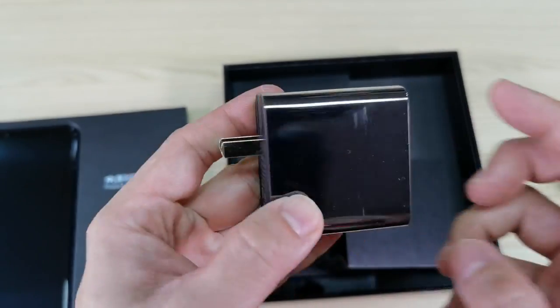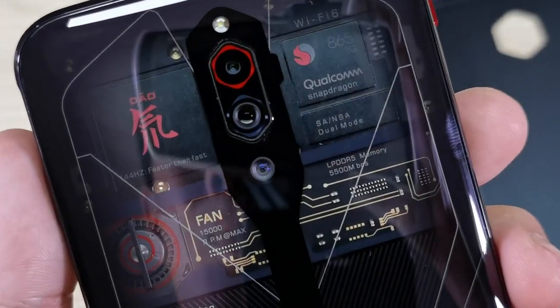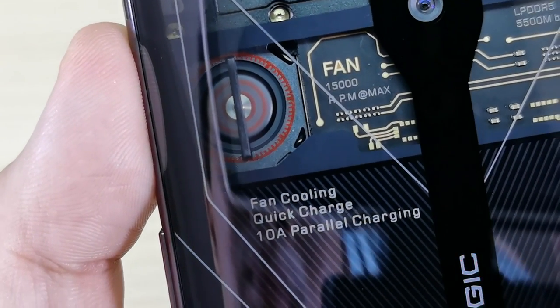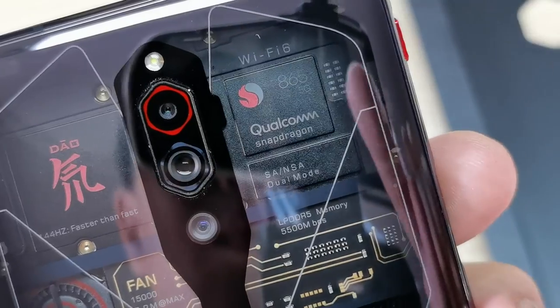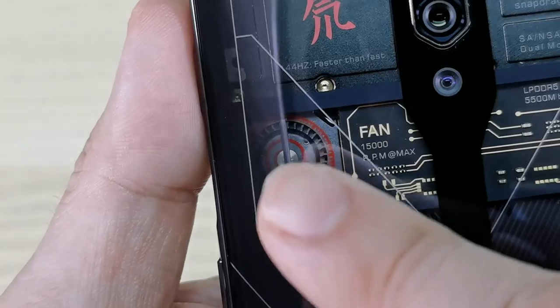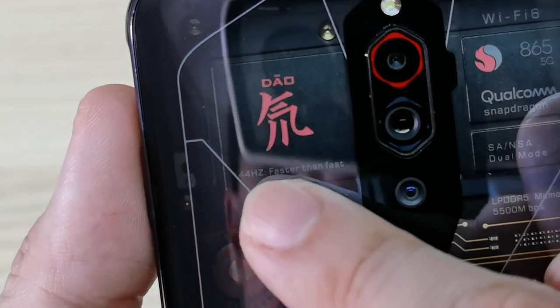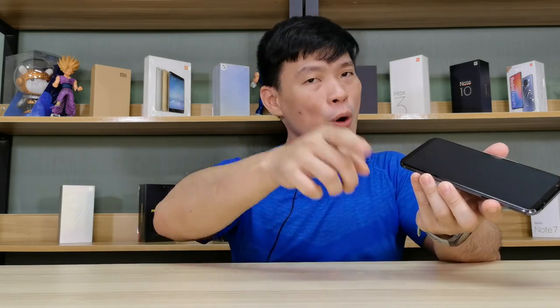We also have a 55-watt charging brick — so fast, and I'll tell you how fast it is later. Pulling the phone out of the box, the transparent back is really really attractive. We can see the Red Magic logo glowing with RGB LED light. The Qualcomm Snapdragon 865 chip is labeled here — just aesthetics — along with LPDDR5 memory, a fan to dissipate heat while playing, a 144Hz refresh rate display, and it's 5G ready, powered by Nubia.